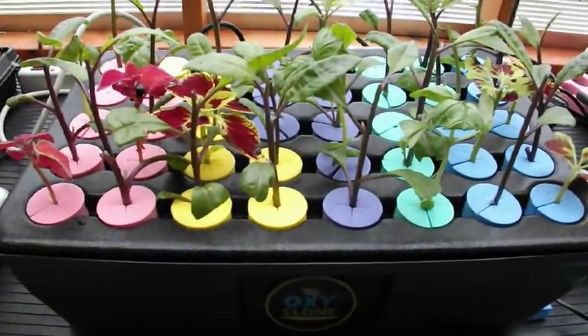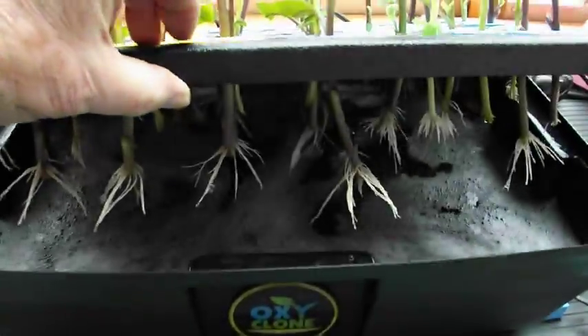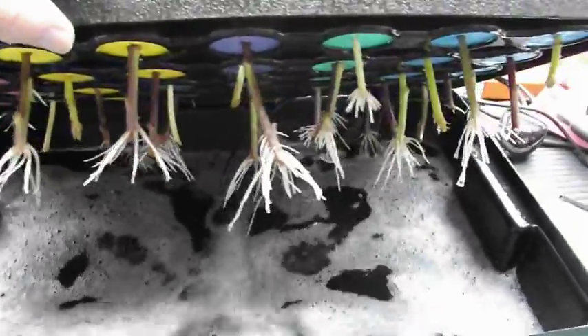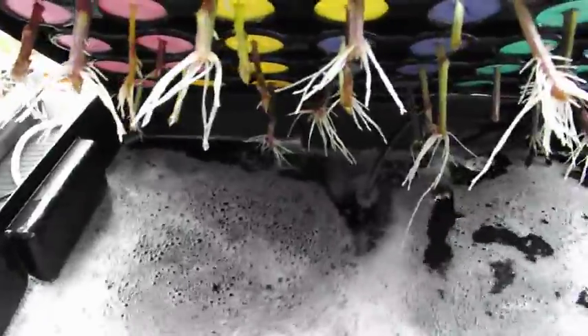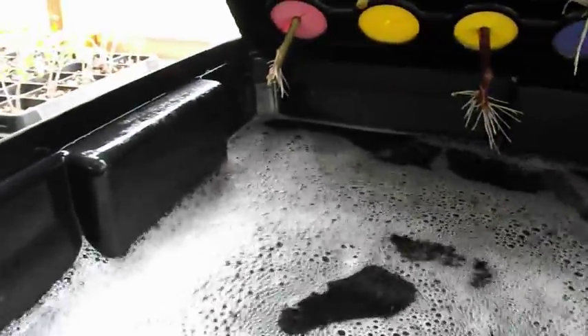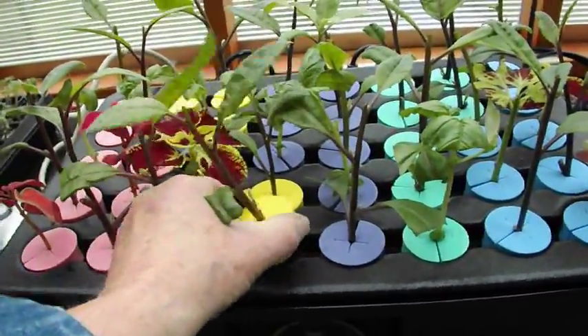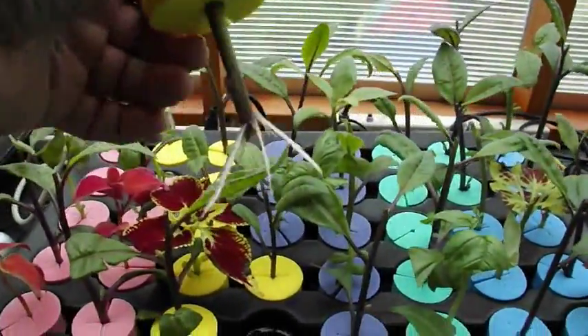Here we are eight days later — and of course it's raining. Let's check it out. Notice that a couple of minutes after you start this thing, you get a nice bubble blanket on top. These are very, very fine bubbles, and you can see the micro-spray coming from there — this covers the entire area, so you get quite uniform coverage. I am very impressed with this. It is a very healthy root development.